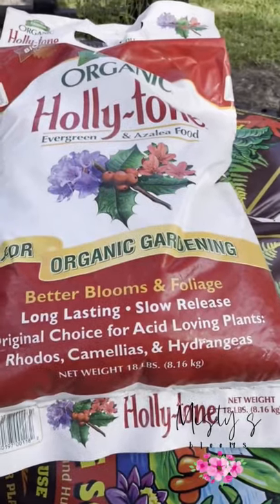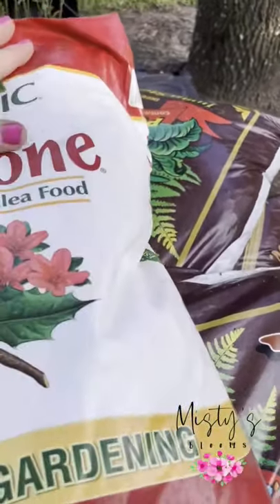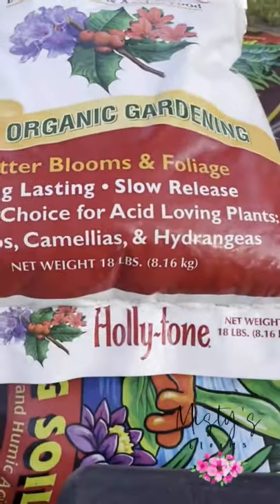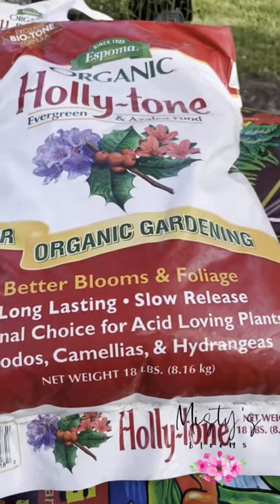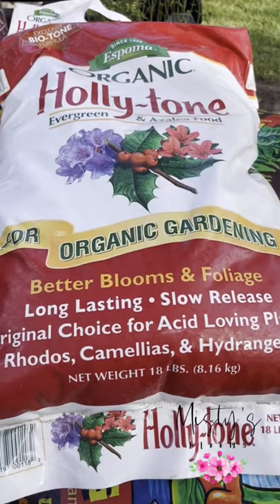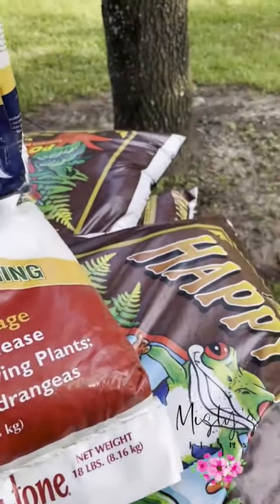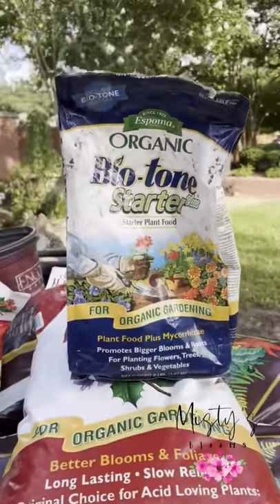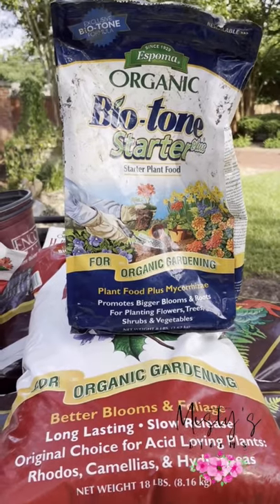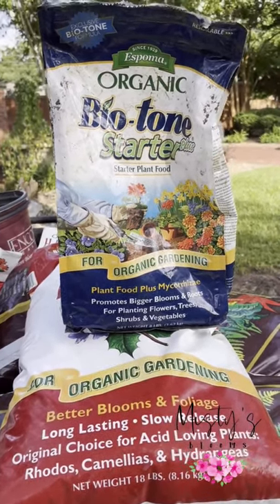So this is Holly Tone — it's for acid-loving plants, it's by Espoma Organic. This is a really great fertilizer; it's a slow release and it will just help the plant get established a lot faster. We're also going to use a little bit of Biotone, which is also a great starter for plants. We've got most of our holes dug and now we're going to start preparing them and we'll show you that step.